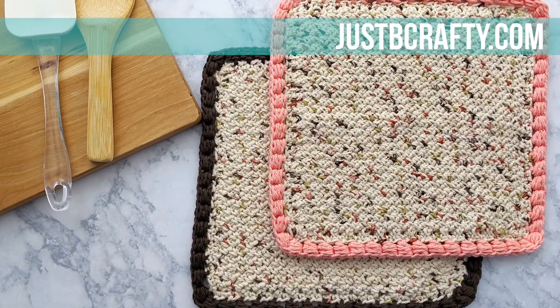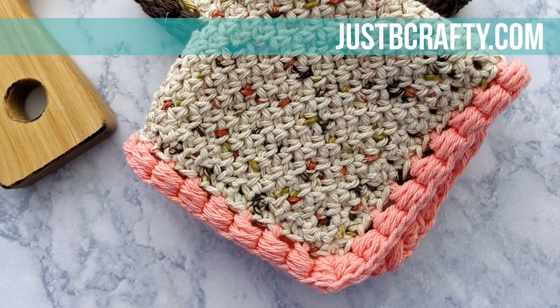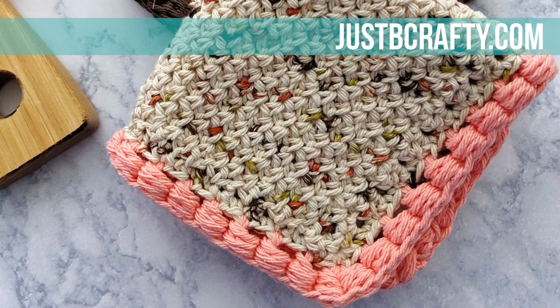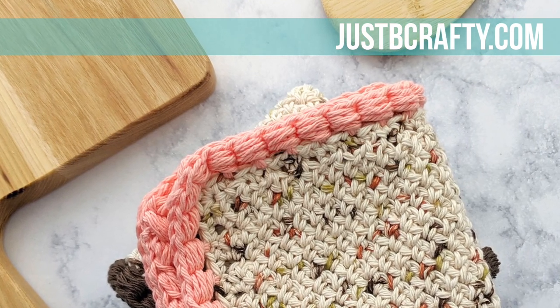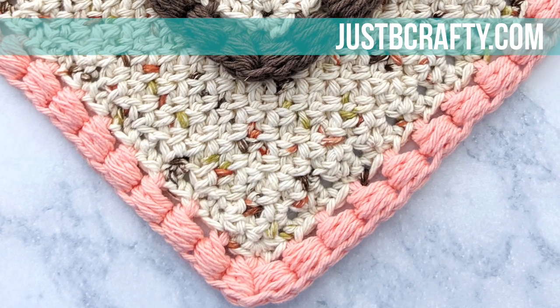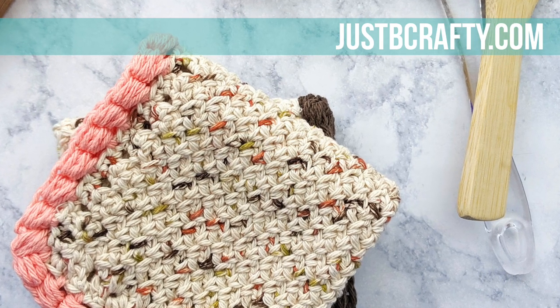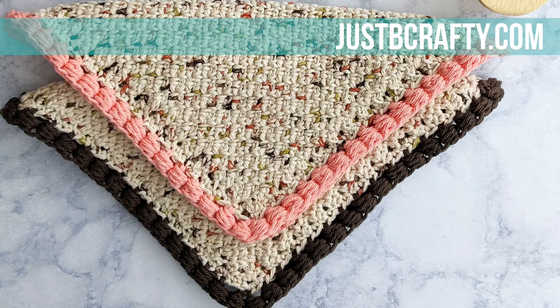This tutorial is beginner friendly but assumes you already know the following skills: chaining, single crochet, and half double crochet. Once you've learned those skills, I'm confident you could tackle this pattern. For a complete list of materials as well as other important pattern information, please see the link in the description box below. I also want to invite you to subscribe to my channel and hit the bell so that you're notified whenever I post a new tutorial.